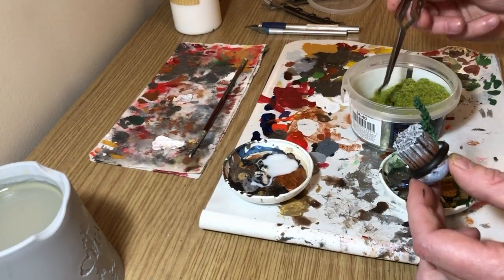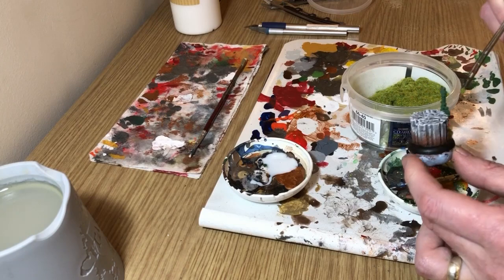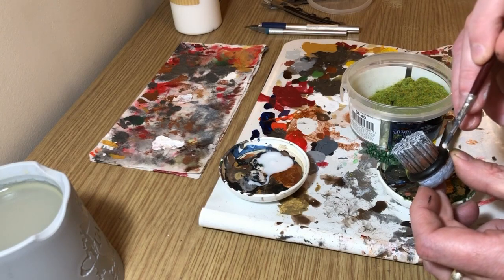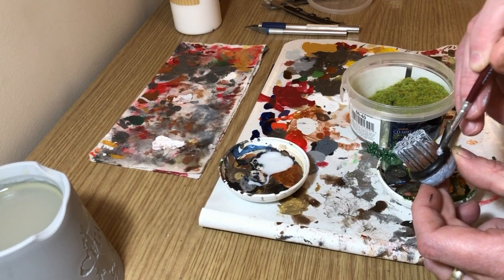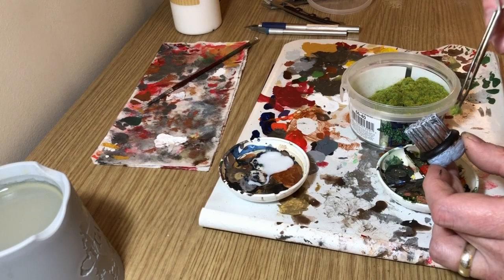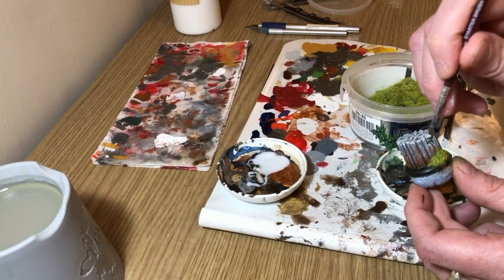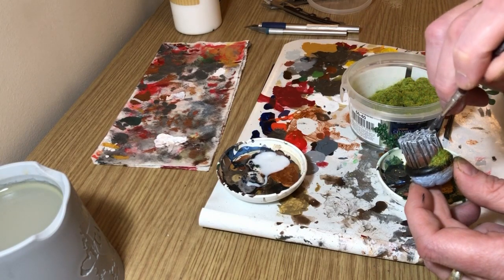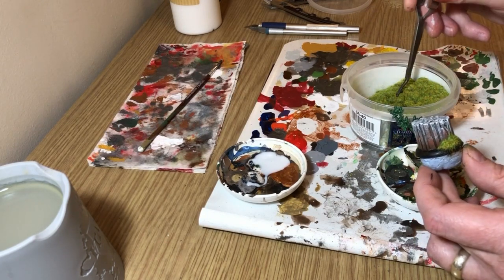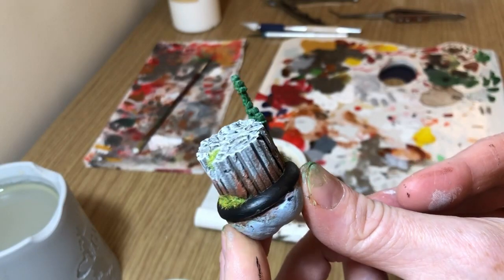We'll disguise the join using some static grass. There are different ways to apply it — a pipette to blow it on, or just scatter it on. I'm using tweezers for more control, just putting it on and tapping it. I'm also applying a little more PVA glue to a few other areas of the column and around the base, and I'll put some on top where there's a deep crack in the column too. Leave it to dry, then shake off all the excess static grass. Anything that falls off goes back in the pot — one tub of static grass will last you for ages.